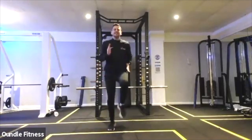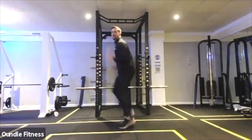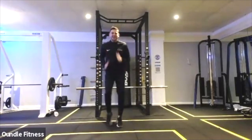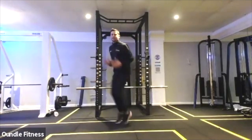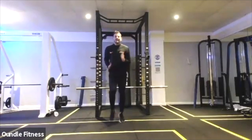Really quick feet, as quick as you can, earn that minute recovery. Halfway, power. 10 seconds. Five, four, three, two, and one.